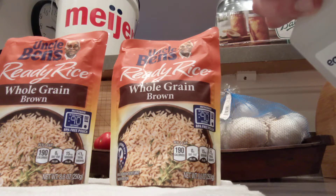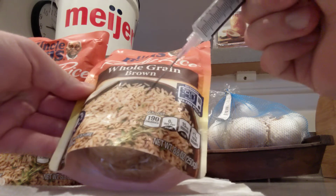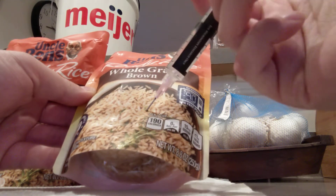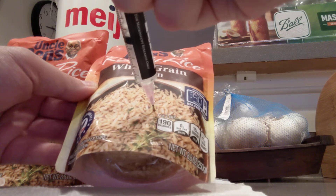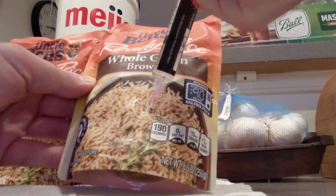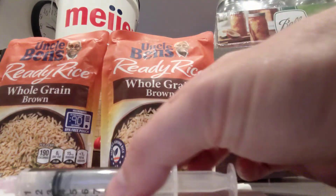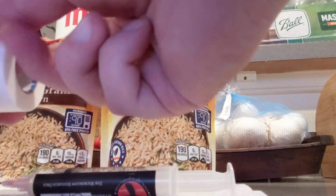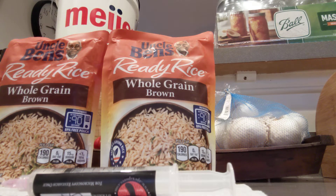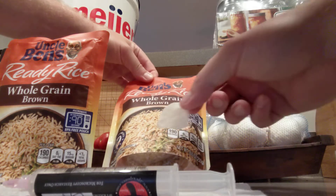I'm going to spray the needle down with a little more alcohol to cool it down. Then I'm going to inoculate the bag right in the center here, trying to get it in a couple spots. Okay, that'll do it for our first bag. I'm going to take the micro tape and cover the injection site so no more debris can get in there.